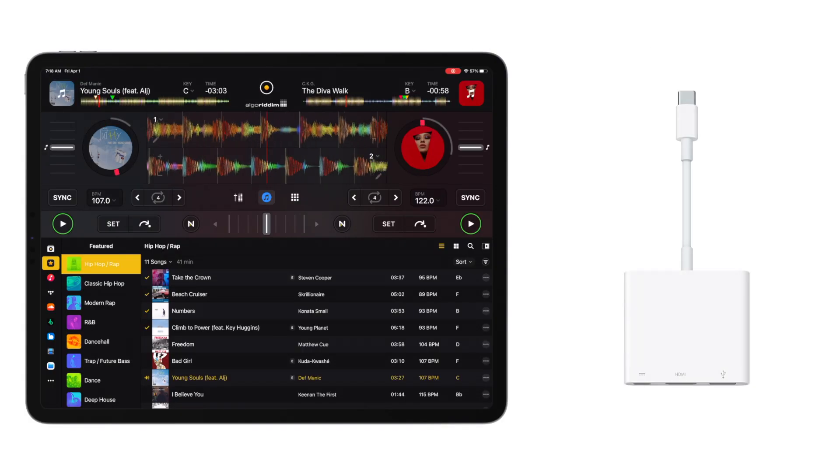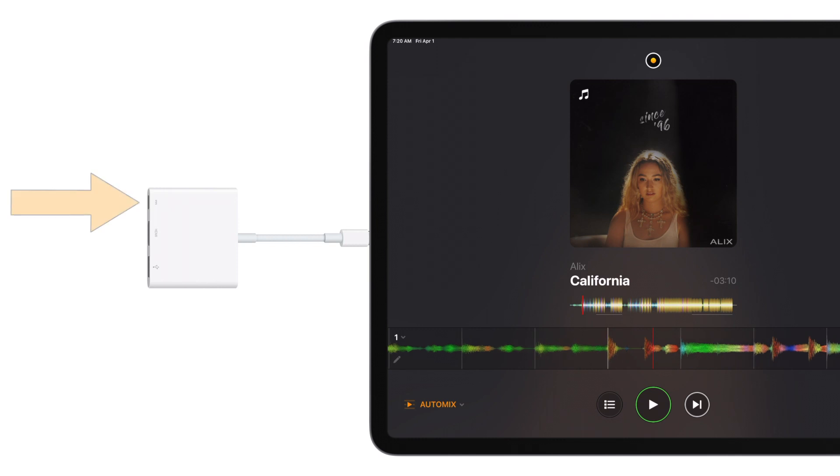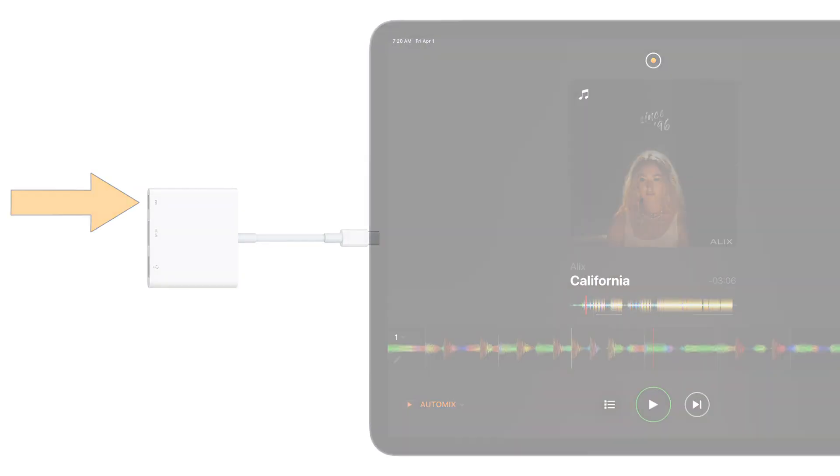To start, connect your USB-C multi-port adapter to your iPad. Next, connect your iPad's USB-C power supply to your USB-C adapter.